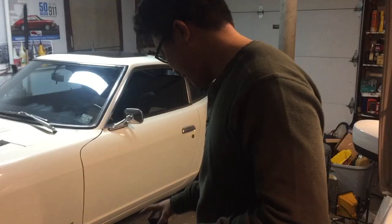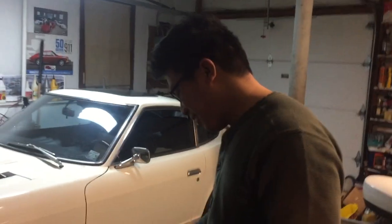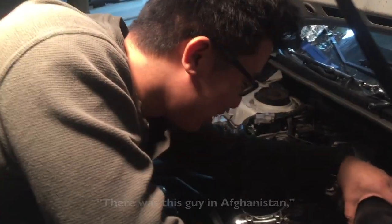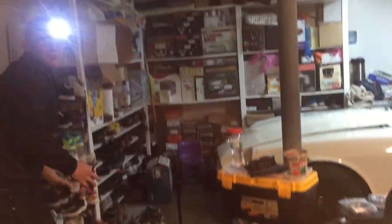I actually have Mission Motor T-bolt clamps on my car — that's what I replace them all with. They sent the wrong one but they were nice about it.